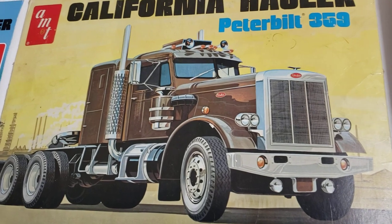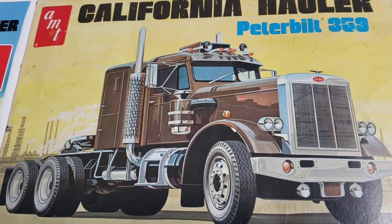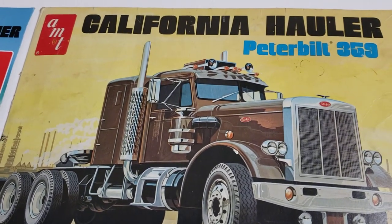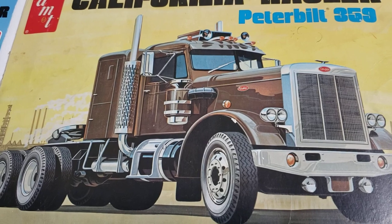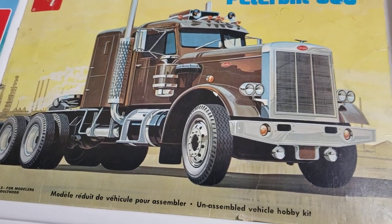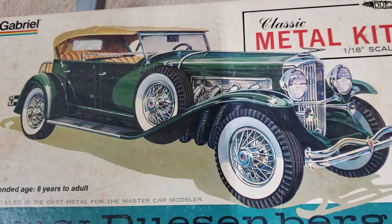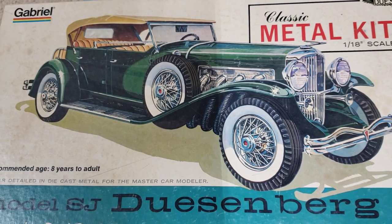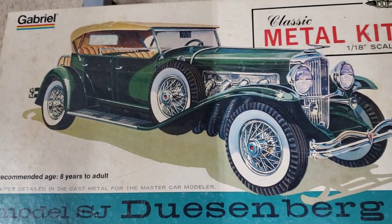Let me show you my first semi truck. I remember seeing this at the hobby shop and I thought it was really cool box art. That was the California Hauler - my first semi truck that I bought and built. That day my father was with me and he ended up picking up this kit, which is a beautiful box art too. It's a Gabriel Hubley type metal kit, so that one means a lot to me too.